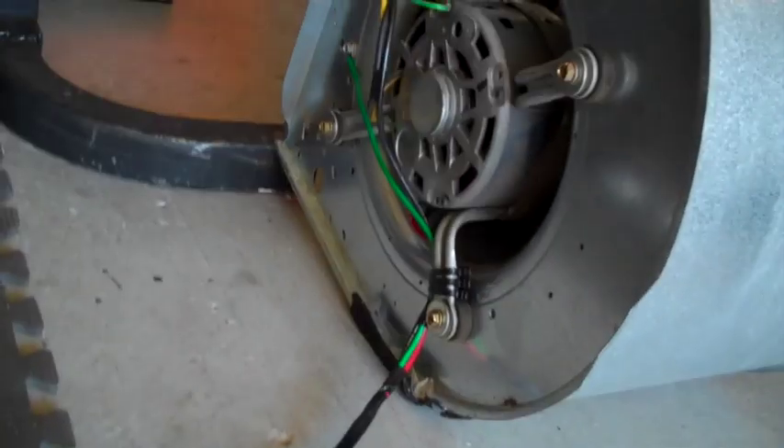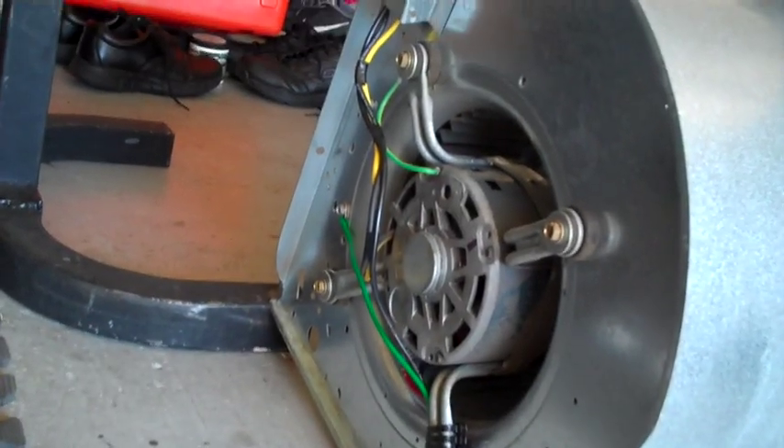The next thing you want to do is go back, clean everything up, get it looking right. You see how I soldered all these connections and zip-tied the wires down so they don't get pulled.